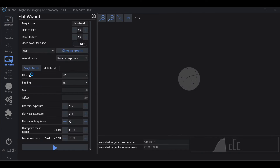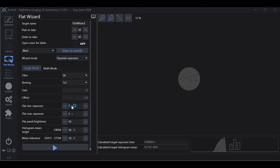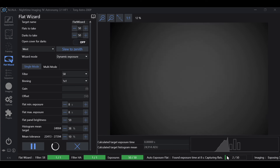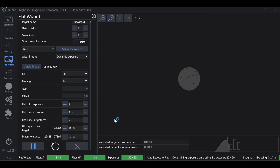We know our light source cannot be controlled and eight seconds brought us to our desired ADU. So under minimum exposure I'll put eight, under maximum I'll put eight, and then just hit play. Nina will take an exposure with those parameters and we already know it's going to work. Flat Wizard immediately jumps into taking flat frames because it met the desired ADU. I'm going to stop this and lower flats to take to two, and dark flats to two as well, so I can show you what happens once we're done.